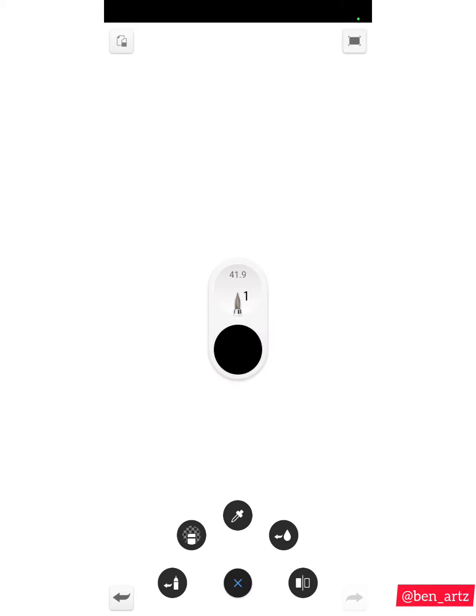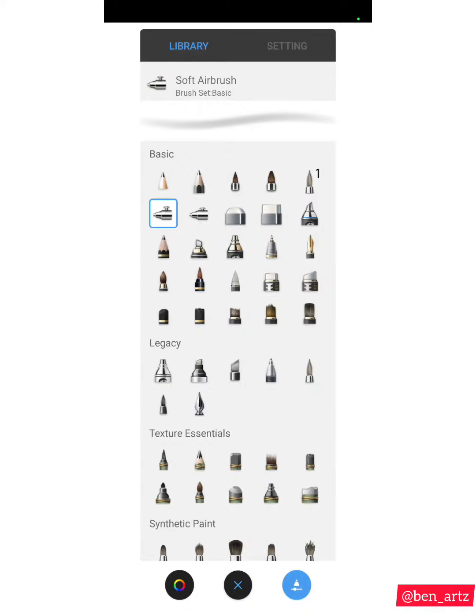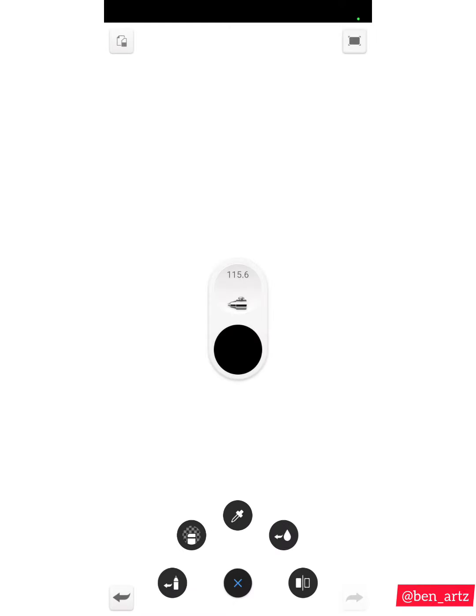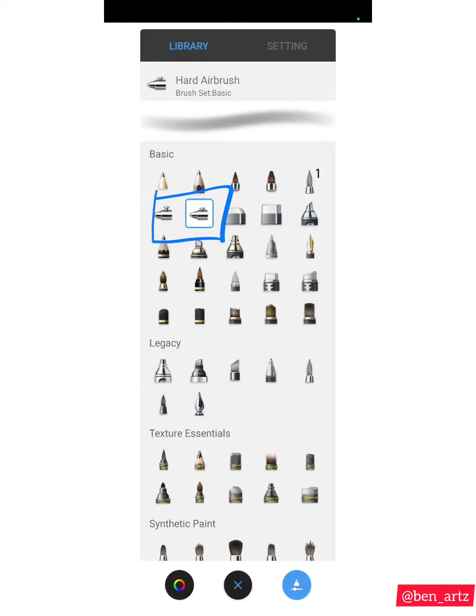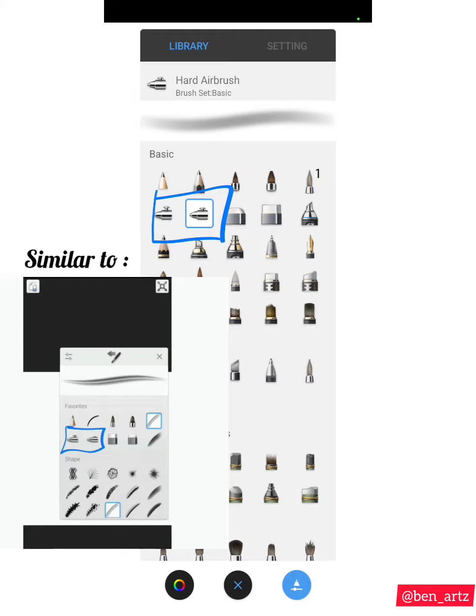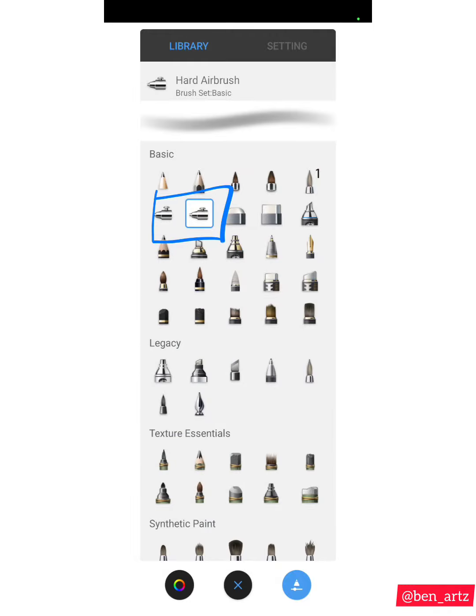The next brush is the Soft Airbrush, which I use for shading — this is how it looks. The one next to it is the Hard Airbrush, which I also use for shading, and this is how it looks. These two brushes — the Soft Airbrush and Hard Airbrush — one has higher opacity than the other, and they are similar to the airbrushes on the other version of Autodesk Sketchbook I mentioned previously.